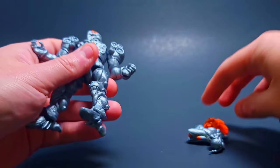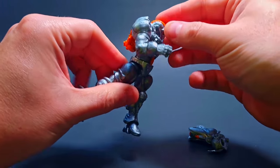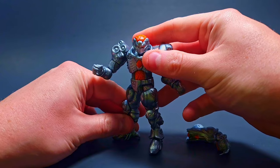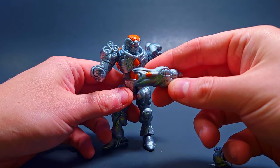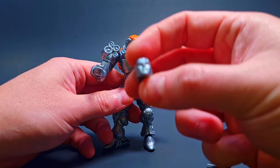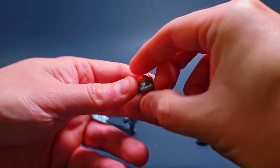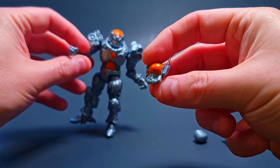Let's slap on the backpack — there we go, backpack is on, he's ready to jetpack out of here. Got the arm cannon too. The eyes are also orange on this headpiece, which looks really slick. On this other head we've got more orange on the base as well.